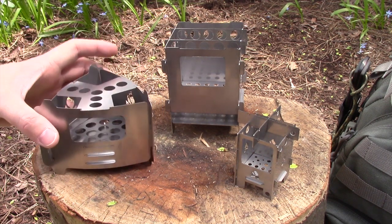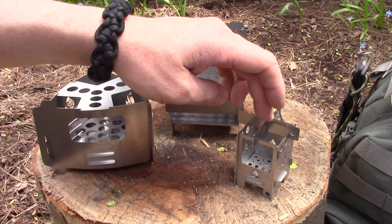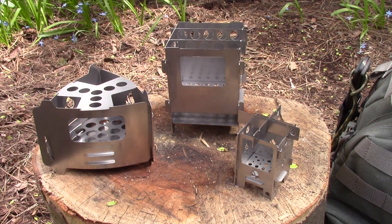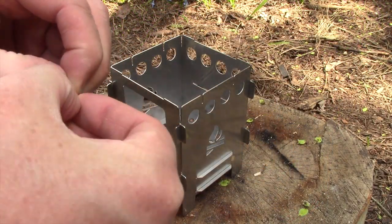Prices are $35 for the Ultralight, $30 for the regular Bushbox Pocket, and $20 for the Micro Pocket. So let's go ahead and fire these things up. I'm just going to use a tinder quick to get this going.